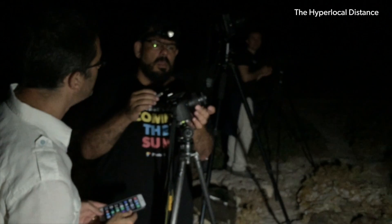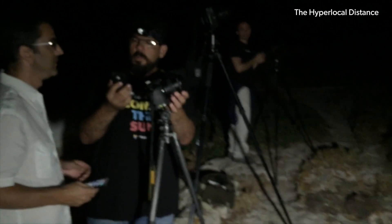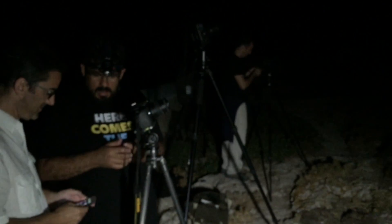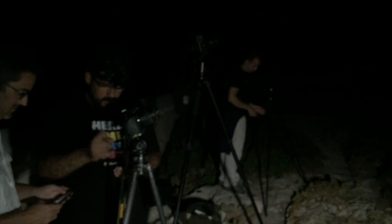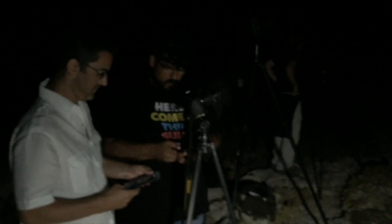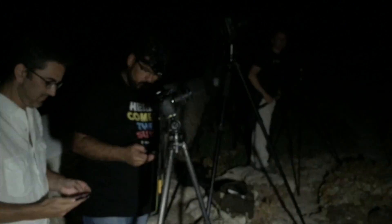Rafa, what's the hyperfocal distance? Hyperfocal distance? I don't know. It's important — it's the most important for night photos. It's very easy. It's the focus distance that maximizes depth of field. So you focus at the hyperfocal distance, you're gonna have in-focus from half of this distance to infinity.